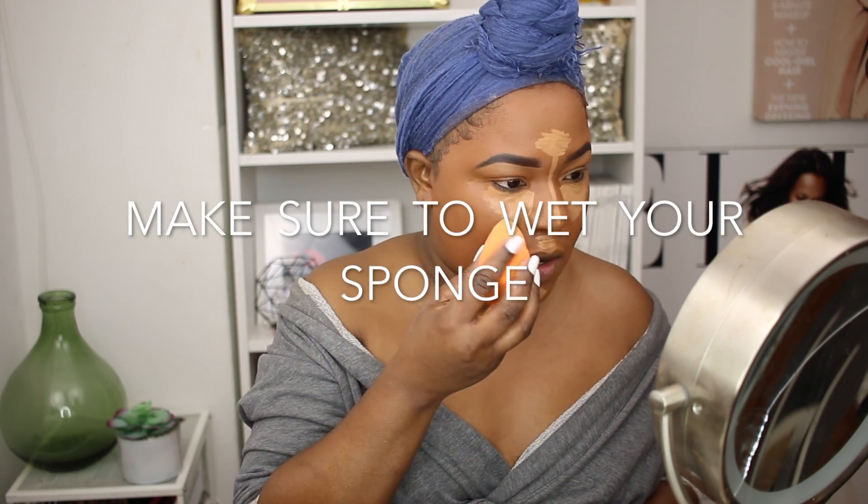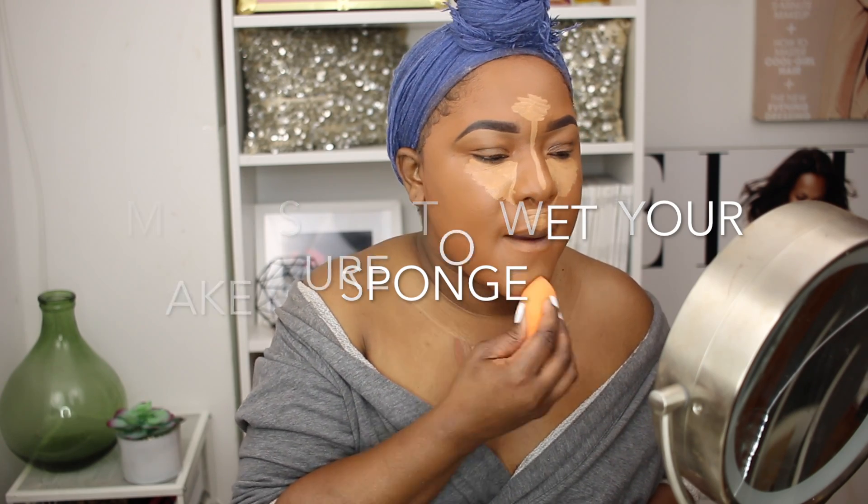Another tip from Jackie Aina — let your concealer sit for a bit so when you blend it, it doesn't just blend away into nothing but actually shows up. I'm going to blend these out now. The 40 looks really bright on my skin here, but under the eye when it mixes in, it doesn't show up as intense. It is creasing a little under my eye, so you definitely have to set it. I'm going to use my Sacha Buttercup to set.